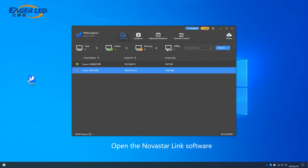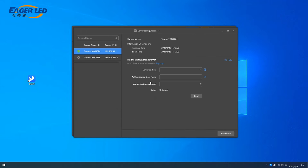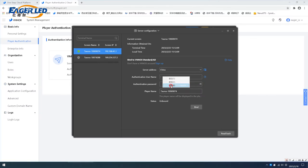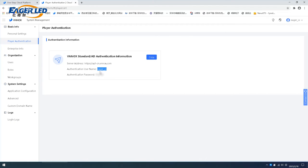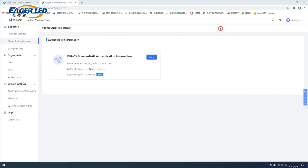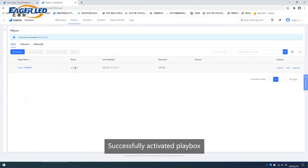Open the Novastar Link software. Enter the account number and password to activate the Playbox. Successfully activated Playbox.